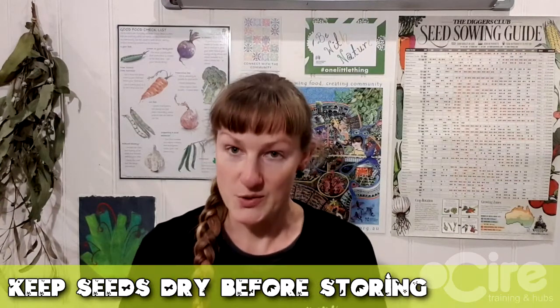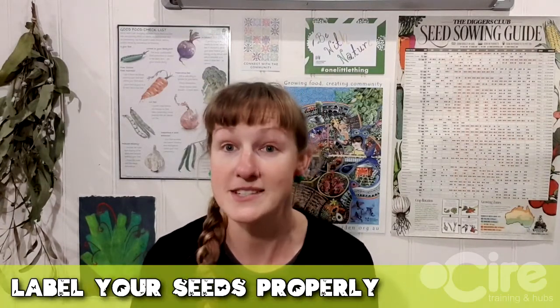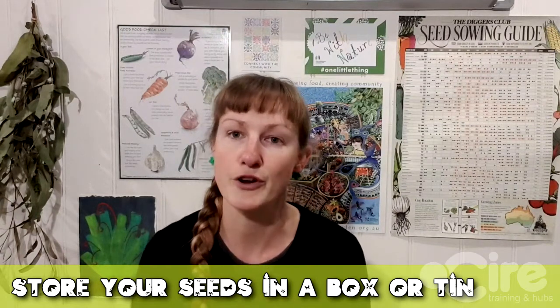So just to recap: make sure that your seeds are very dry before you put them in your storage bag or container. Make sure that you have labelled it to the best of your ability with the date and a description. Put them in a storage box, tin, or container that is rodent-proof and moisture-proof — dry and safe in a cool dark place, away from any critters. Always wash your hands after sorting your seeds, after harvesting, bagging, even labelling, because some seeds like chillies — the hotness can stay on your hands and you don't want to get a sore eye or hurt yourself.